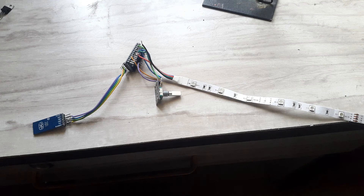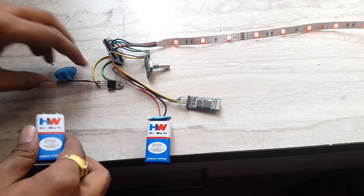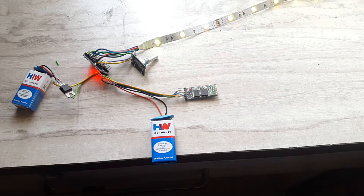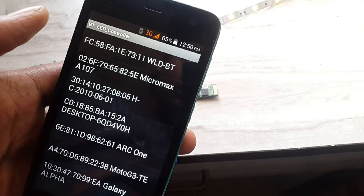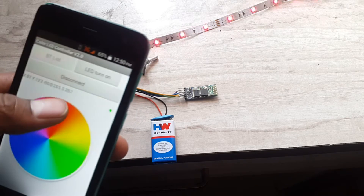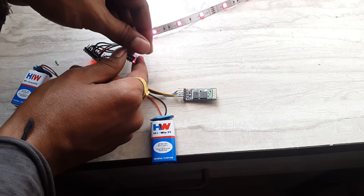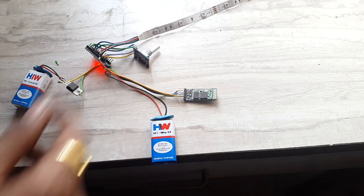All the components fit perfectly into the box. I soldered all components one by one based on the circuit diagram. Now let's test the circuit: according to the code, the LED strip initializes in the sequence red, green, blue, and white. Now opening the app on the phone and connecting to the HC-05 module — I'm able to change the color based on whatever color I touch in the app. The Bluetooth and LED are perfectly soldered. Testing the rotary encoder — I'm able to vary the brightness of the strip, so the encoder is also perfectly soldered.